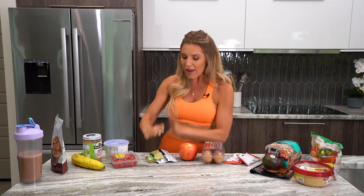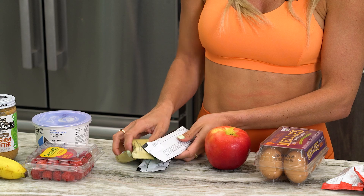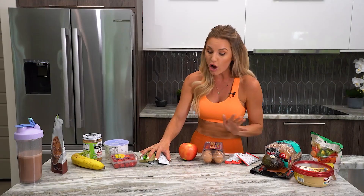I also have protein bars and protein bites — these help with sugar cravings or when I want chocolate, and they have protein too, which is great on the go. I don't eat protein bars every single day because personally I get the best results without them. I might have one every two to three days, or daily when traveling as a convenient snack, but I'm not going crazy with them.